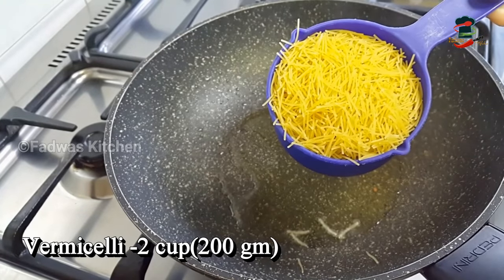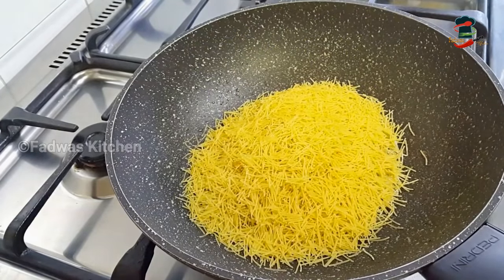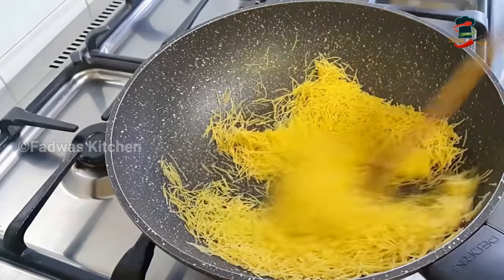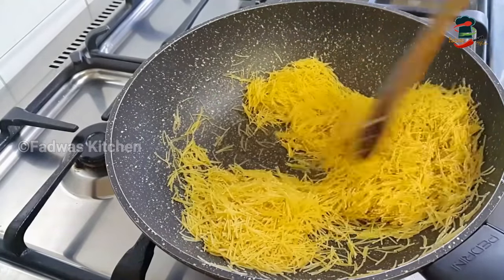We will add 2 cups of semiya. Place it and let it cook. After a couple of minutes in the pan, it will be done.